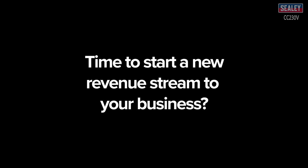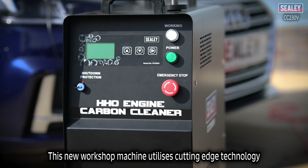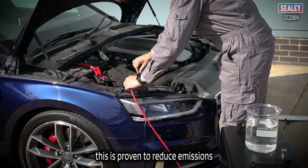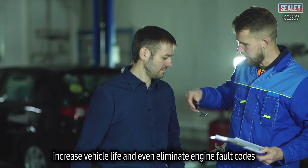Is it time to start considering a new revenue stream for your business? Look no further. This new workshop machine utilizes cutting-edge technology, enabling same-day HHO engine carbon cleaning. This is proven to reduce emissions, improve performance and MPG.